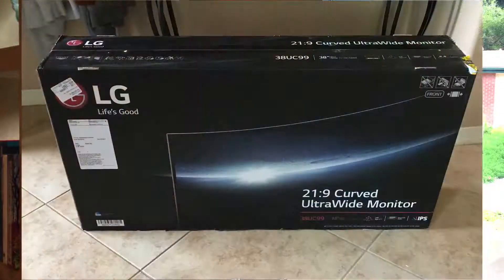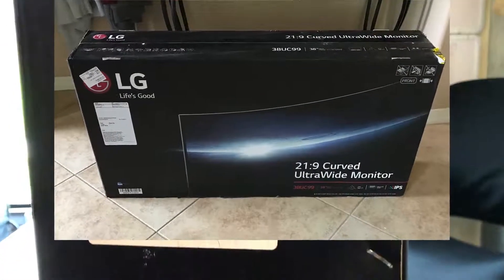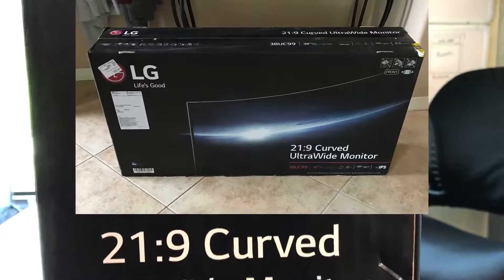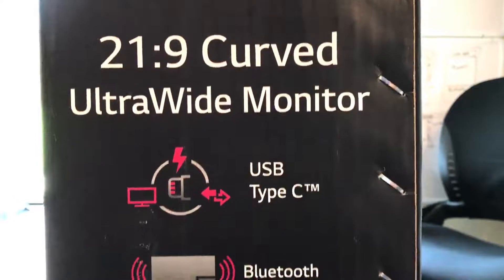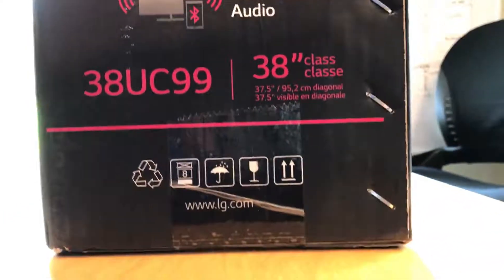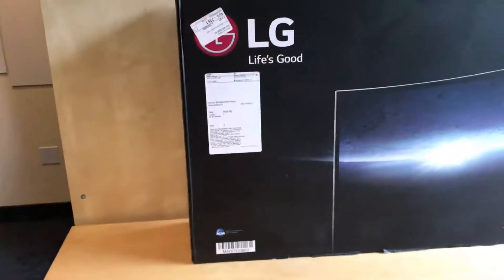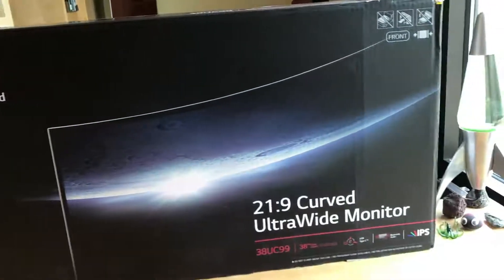This is an unboxing video of an LG 38UC99 ultrawide monitor. It's got a 21.9 aspect ratio and it's curved — 38 inches measured diagonally. It's USB Type-C compatible and it has built-in Bluetooth audio.